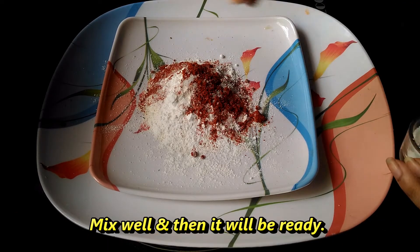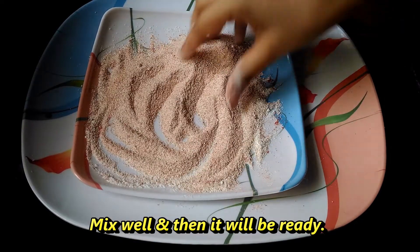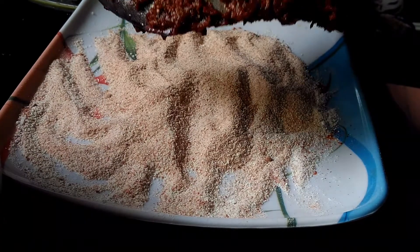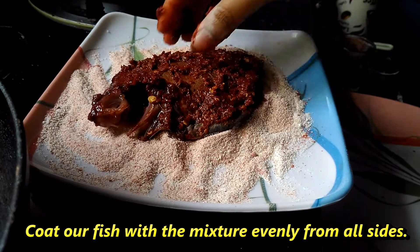Then we mix it with the masala. The masala is ready and we are ready to add the masala. Then we add the masala and put it until it is ready to fry.